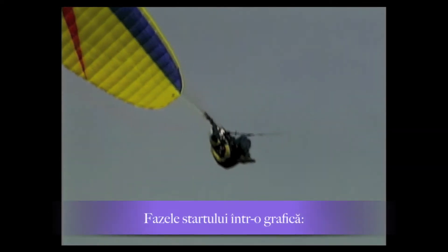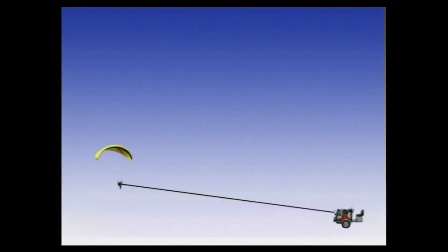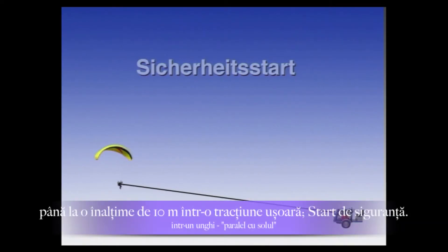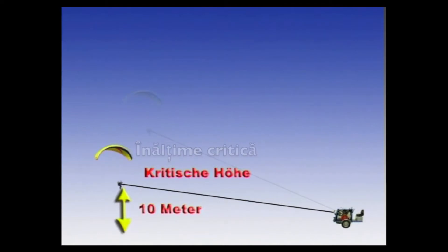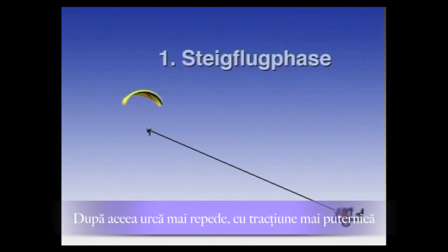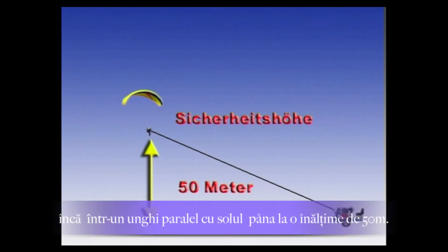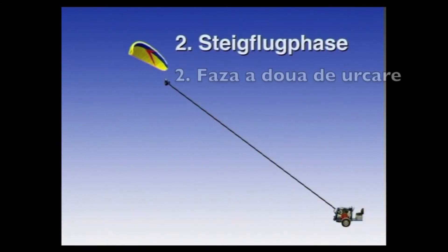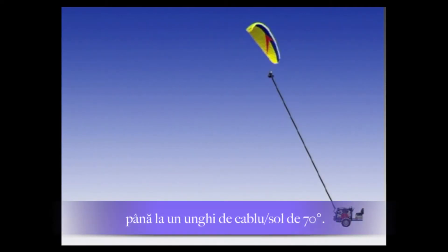The phases of winch towing shown in a graphic: after liftoff, the pilot climbs with open brakes and reduced cable tension at a shallow safety-start angle to the critical height of approximately 10 meters above ground. Then, with slightly more cable tension, the first climb phase begins at a still-flat angle up to the safety height of approximately 50 meters.